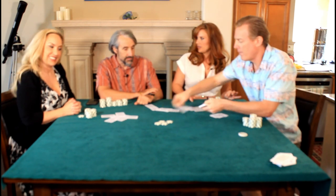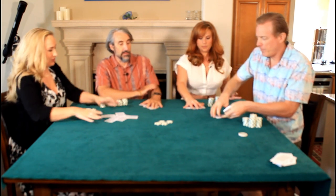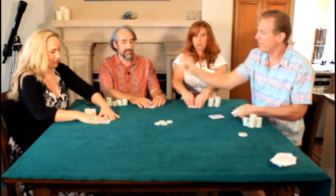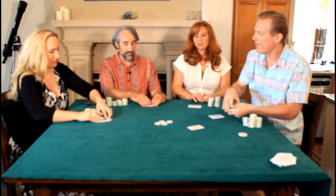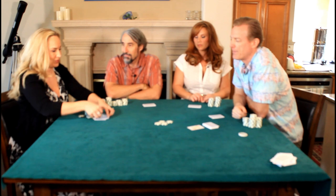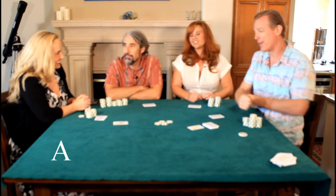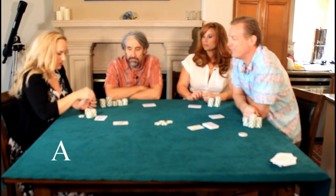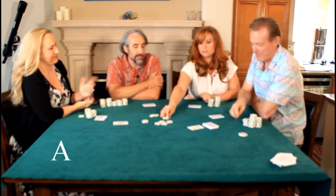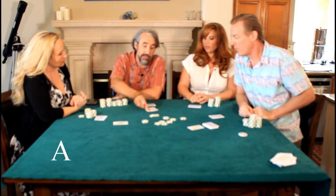All cards are dealt face down in Midnight Baseball. Make a little stack and don't look at your cards. You have to beat the five of hearts — so flip over a card until you beat it. Right there — ace of spades. You can check or bet. Let's go two. Call. Now beat that ace — jack — pair of jacks!